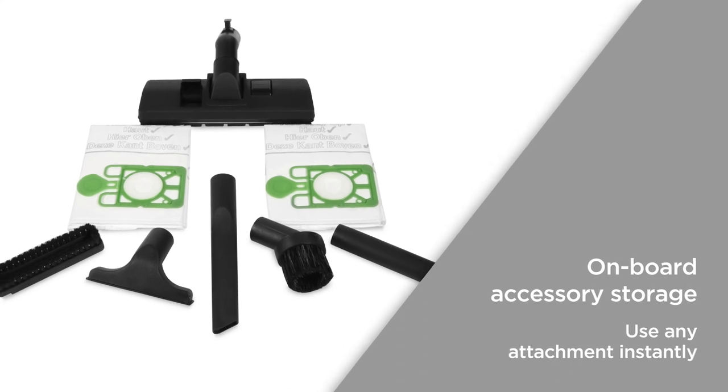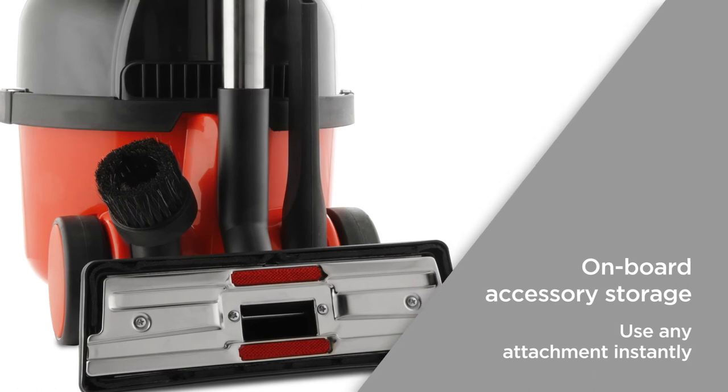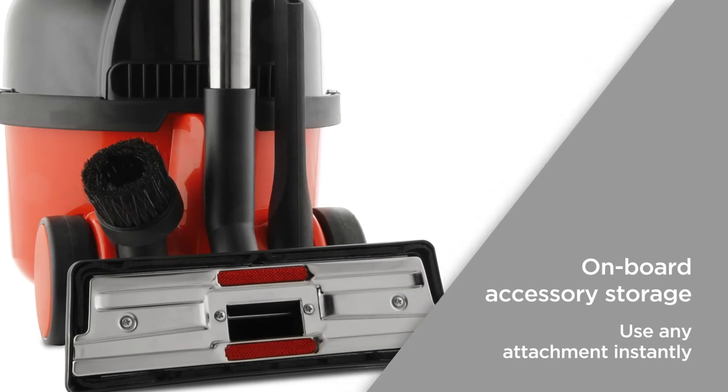The onboard accessory storage gives you everything you need within easy reach. You won't have to worry about trying to find accessories, as any attachment is ready to be used.